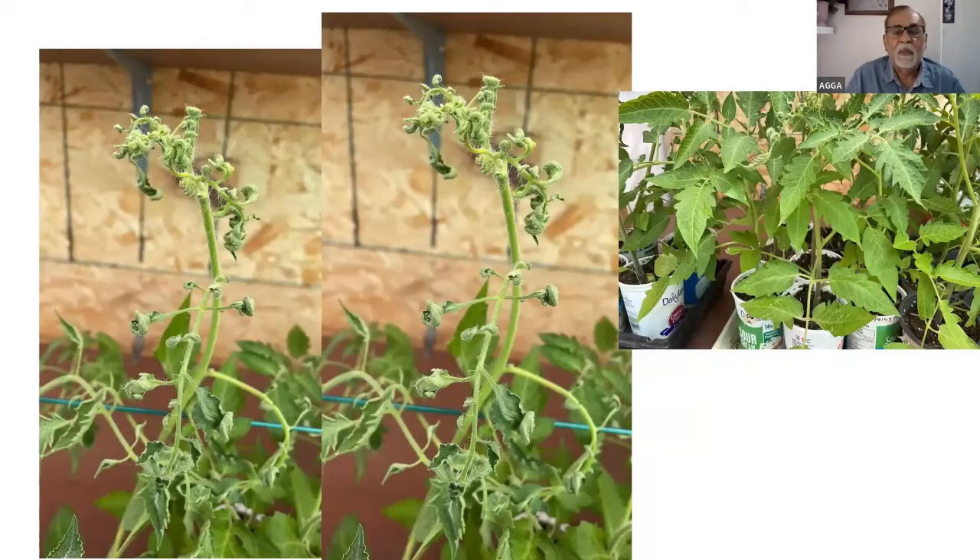These are very typical symptoms of 2,4-D. When plants form a fist like that, it is definitely picloram. On the right side, the bottom growth is pretty good but the top growth is affected, so the herbicide is not in the water or growing media — it is likely a drift. Drift can come from a long distance, and in farming communities a lot of sprays are done nearby.